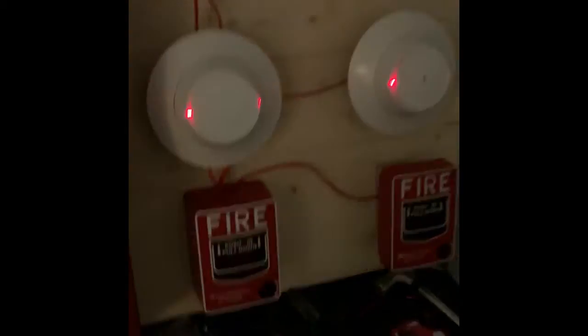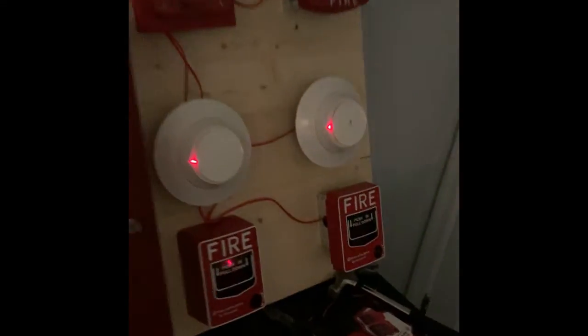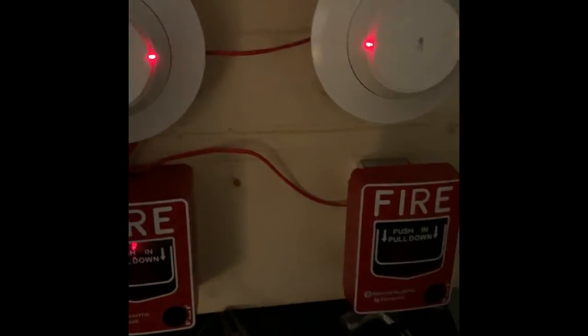Now we're going to do the heat detector. Here we go. We've still got four-wire audible silence. Detectors are both activated. Now we're going to go ahead and reset the system.